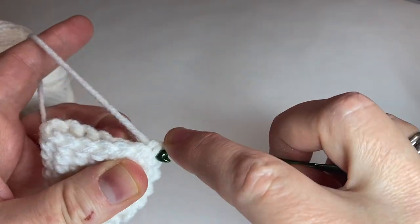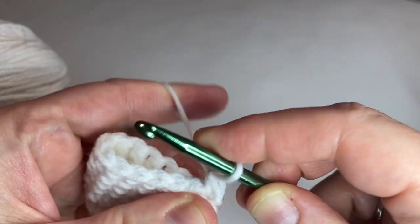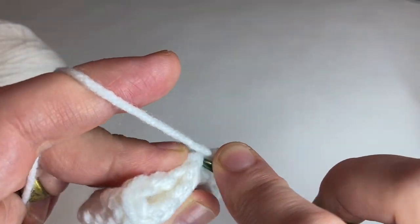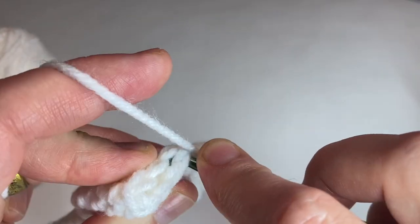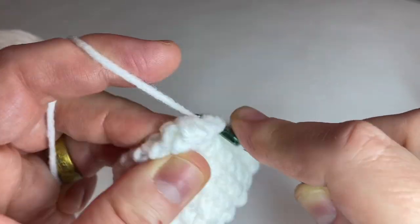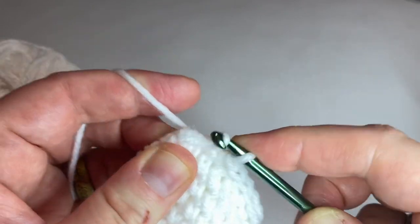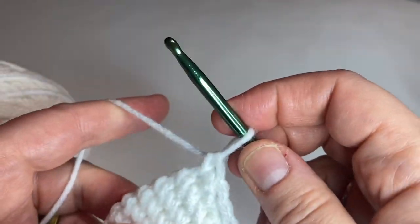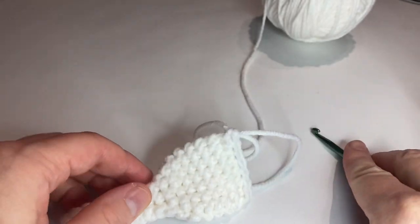Here's how it should look. We're just going to single crochet the top closed. After this is single crocheted closed, we would finish and weave in all ends. To save time, I'm going to single crochet the top closed and I'll show you how it looks on the band Amigurumi before I finish and weave in my ends. You don't need to watch me do that.